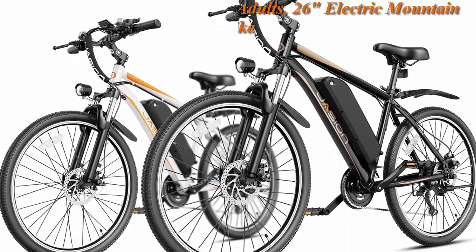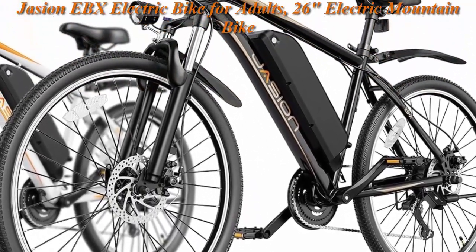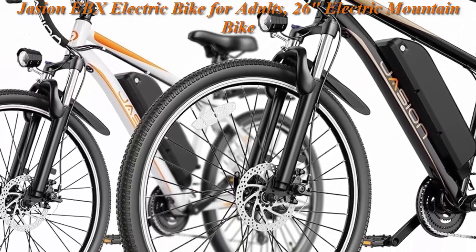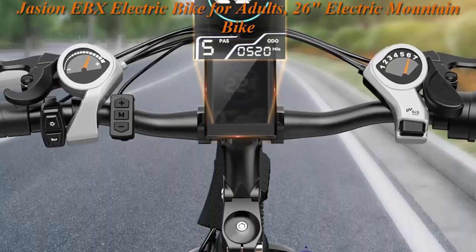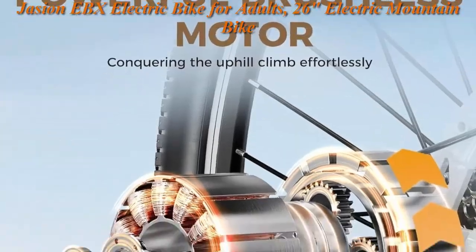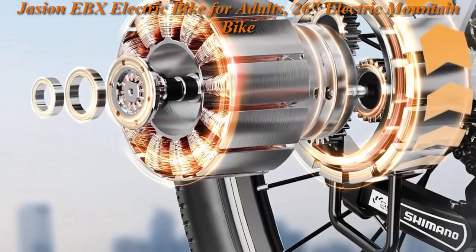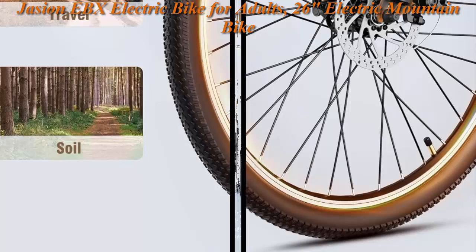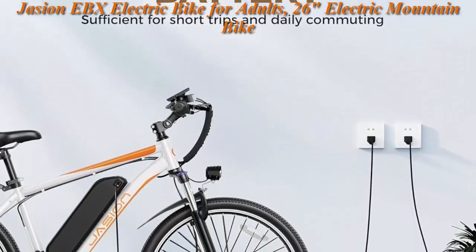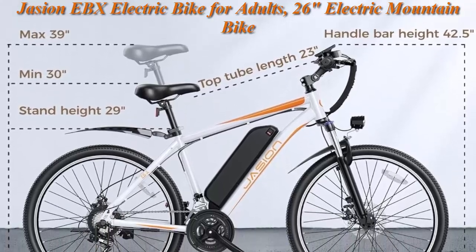Top 5: Jajun EBX Electric Bike for Adults — a 26-inch electric mountain bike with an 850W peak brushless motor, up to 55-mile range, 25 mph max speed, 450Wh removable 36V 12.5Ah battery, 21-speed front suspension, and PAS mode. Powered by the 450Wh large battery, it provides 40 to 55 miles of range per charge in PAS mode. Three levels of pedal assist offer ample power for climbing hills, and the removable battery is easy to charge at home or work, fully charged in 5 to 6 hours.